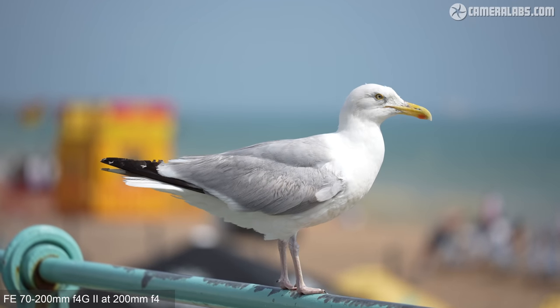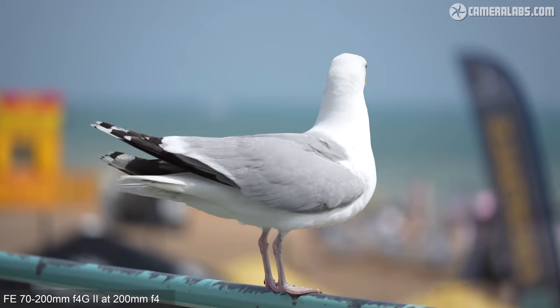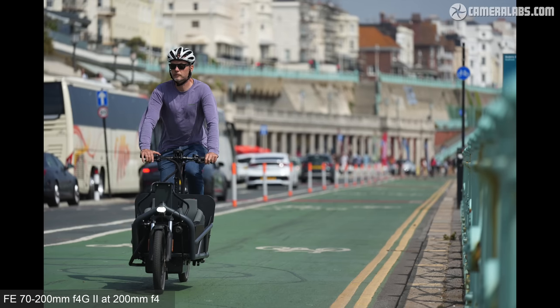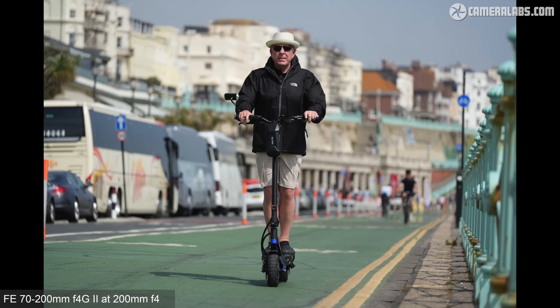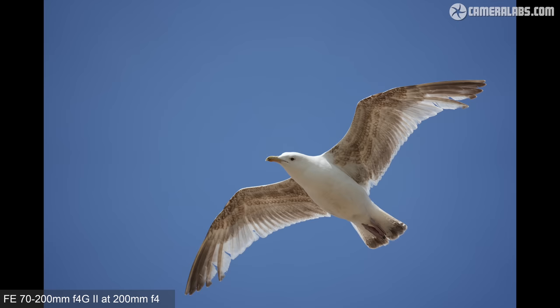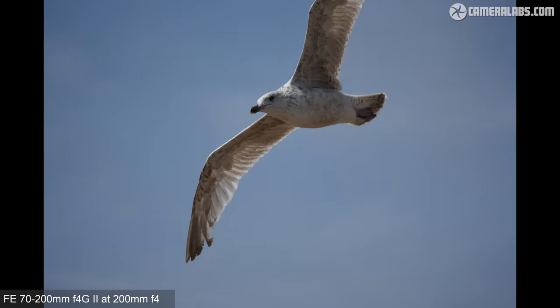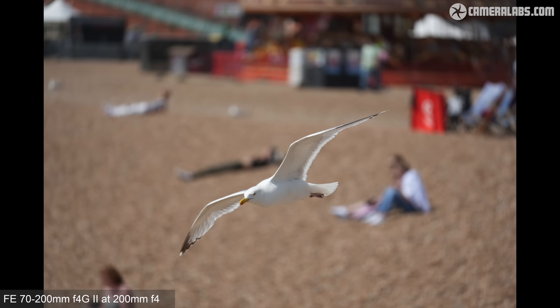The new lens supports focus breathing compensation, while my garden wasn't long enough for an effective portrait at 200mm. I did grab handheld video demonstrating the kind of blurring achievable when close to a subject with a more distant background, as well as optical stabilisation working alongside IBIS. I also tried the new lens for close-range action and birds in flight on the A7 IV body, shooting bursts at its top speed. The 70-200 range is well suited for this, and on a full-frame body it can be ideal for nearby sports and wildlife.